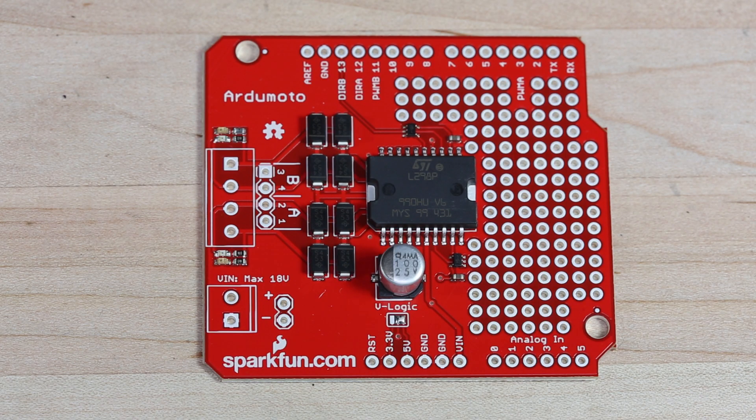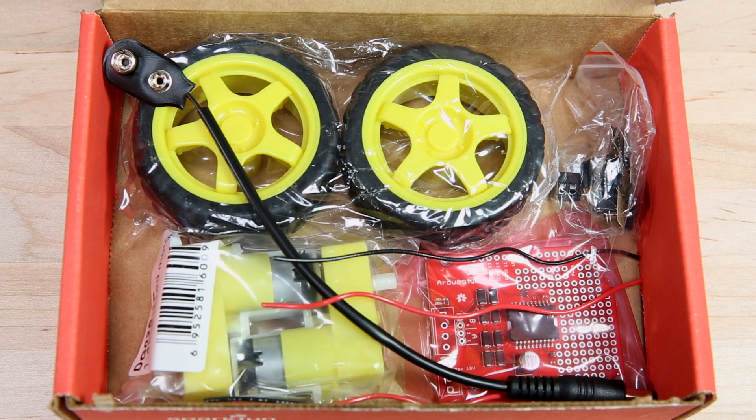The kit itself contains the shield, two gear motors, wheels, wires necessary to connect those motors, screw terminals, headers for the shield, and a cable that allows you to connect a 9-volt battery.